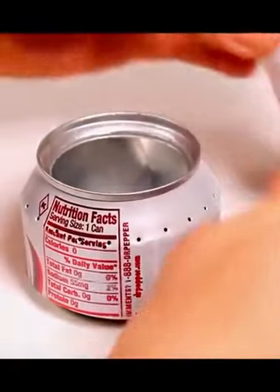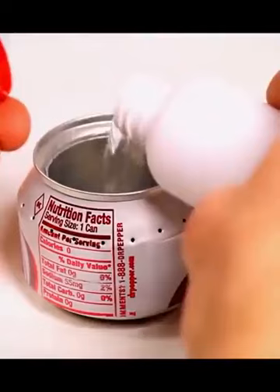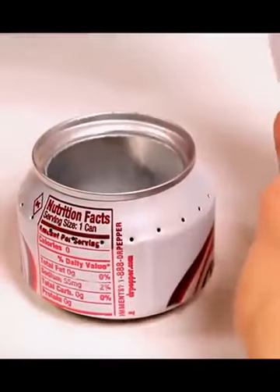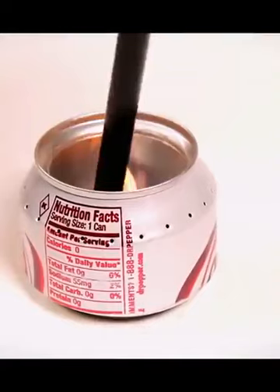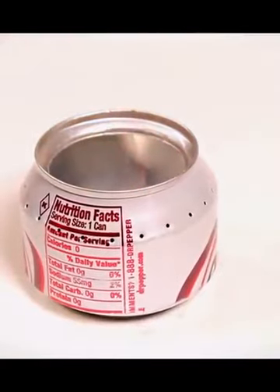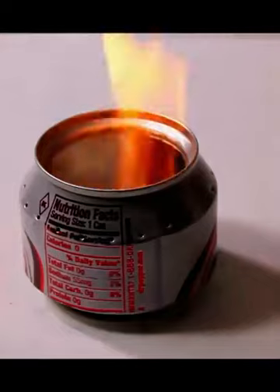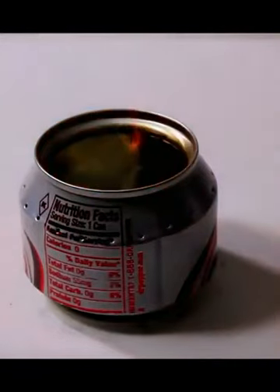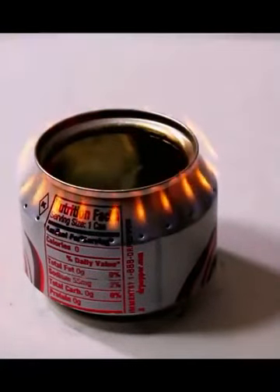Let's fire this thing up and see what happens. We can go ahead and add some fuel — I'm just using 91% alcohol — and then we'll go ahead and light it. This tends to be my favorite part.